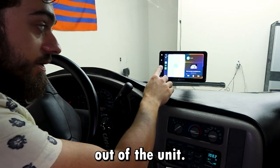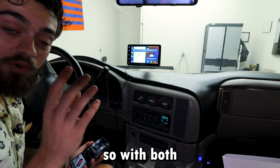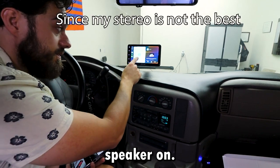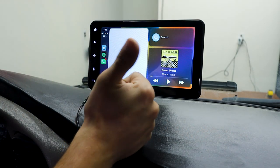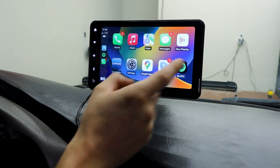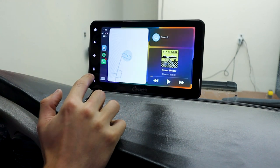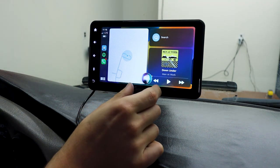The audio is currently playing out of the unit, and if you turn up the volume, with both the speakers on and the unit on, it kind of sounds like surround sound — so I'm probably going to keep the speaker on. It has all the apps that Apple CarPlay should have. If you press the microphone, it'll automatically go to Apple CarPlay and pop up Siri.